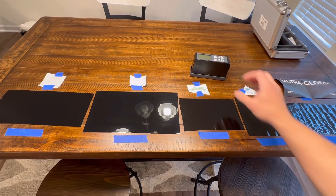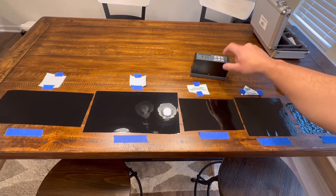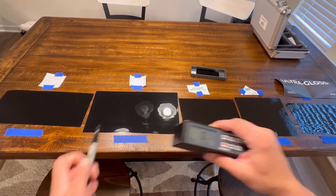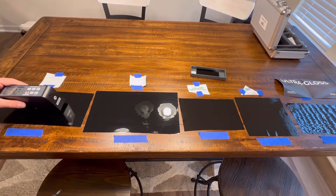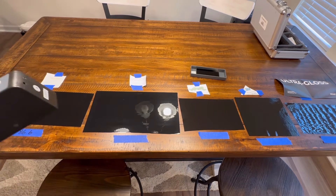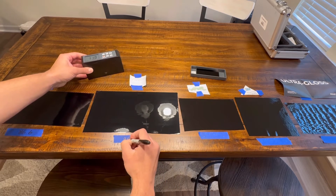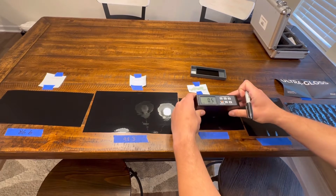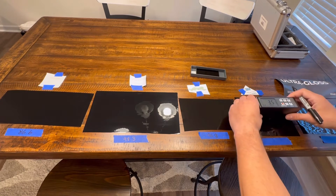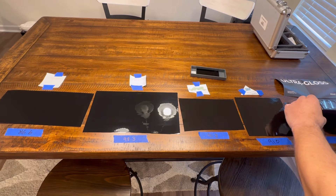I'll measure them all and write the gloss reading on pieces of tape as I go, then compare at the end. Powering on the gloss meter — hitting calibrate — it's calibrated. The known standard reads 91.2. Starting with Oracle: 86.6. Standard Vivid gloss black: 98.3. Cheetah Wrap: 91.8. 3M 2080: 91.0. And the Vivid Ultra Gloss: 98.8.